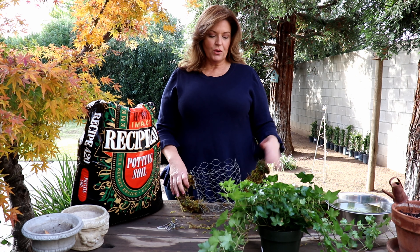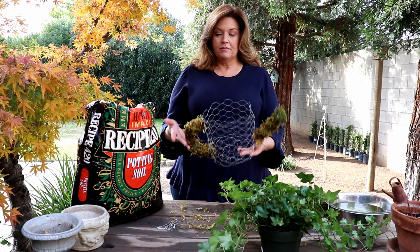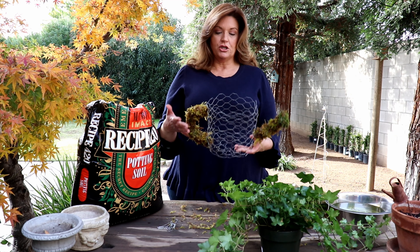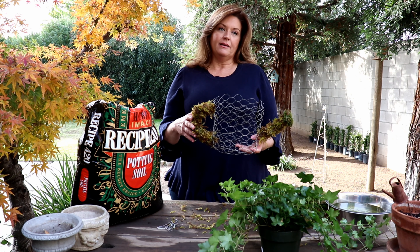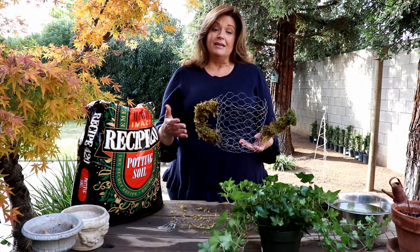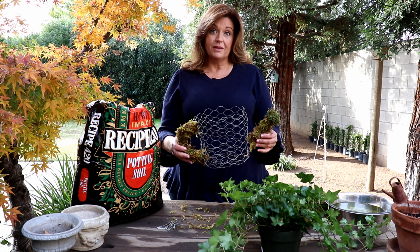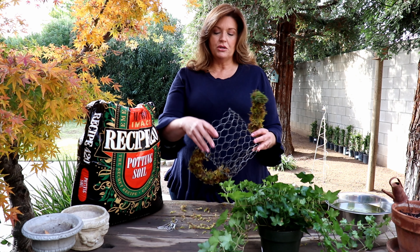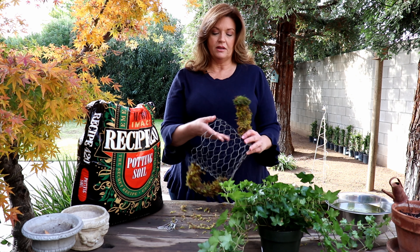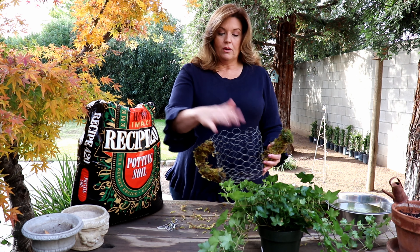Hi guys, today I'm recreating a watering can topiary that my mom gave me a few years ago. She picked it up at a home and garden show that came through town. I can't give you a link to find the form, I'm sorry about that, but it's made out of chicken wire, and if you're handy with it you could probably try and recreate it yourself.